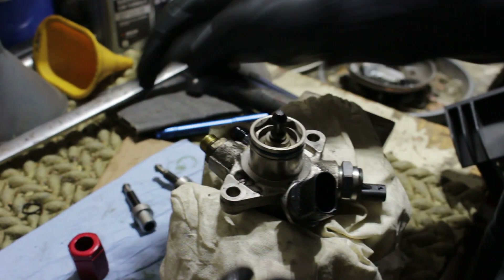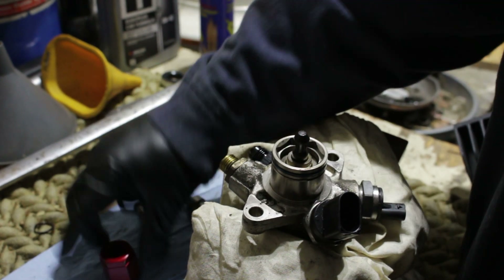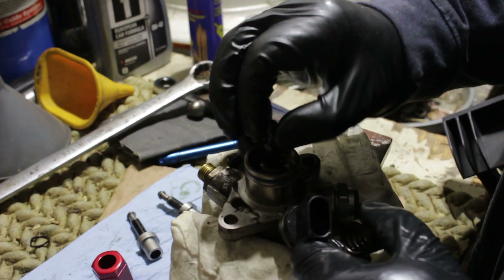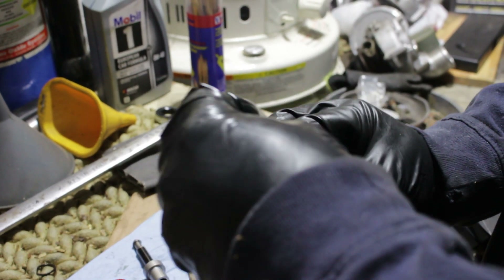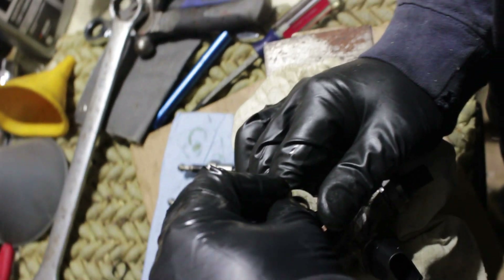We gave a pretty healthy tighten, and now it's time to reinsert our spring and keeper. It is as easy as pulling up, sliding the spring over.